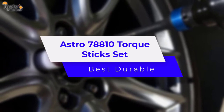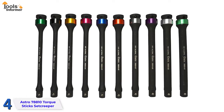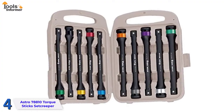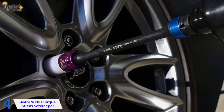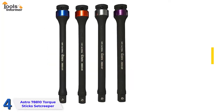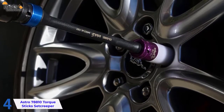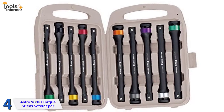Astro 78810 Torque Sticks — Best Durable. This is a great option in the affordable 10-piece set category that helps you accurately torque wheel nuts to manufacturer's recommendations. If you're a handyman or professional needing a high-quality yet affordable heavy-duty torque stick set for everyday use, the Astro 78810 might be the one for you. These torque sticks are very durable and with the right care, they will serve you for a substantial amount of time. The set includes 10 long half-inch drive torque sticks measuring 8 inches long, made of chrome molybdenum with a matte finish, making them anti-slip and color-coded for easy identification. They enable the user to accurately torque wheel nuts while increasing efficiency and eliminating damage caused by impact wrenches. No maintenance or calibration is necessary.